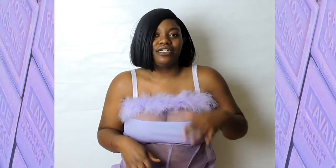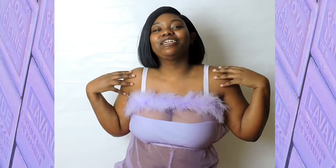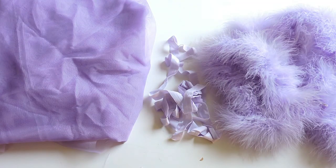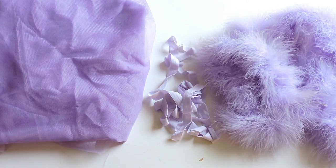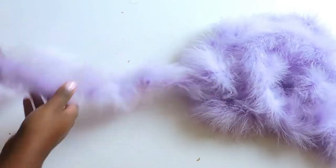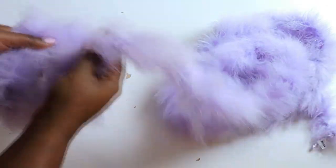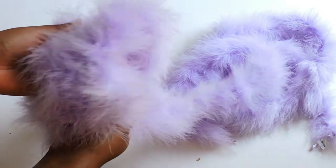I was originally going to do the long romper jumpsuit, but I already have lingerie pants on my channel, so I wanted to do something different. If you're interested in making this super cute, sexy, flirty romper, just keep watching. For this romper you'll need 2 yards of lavender mesh fabric, matching thread, lavender elastic, and 2 lavender feather boas. And do you see how beautiful this boa is? I'll be linking all the materials down below.